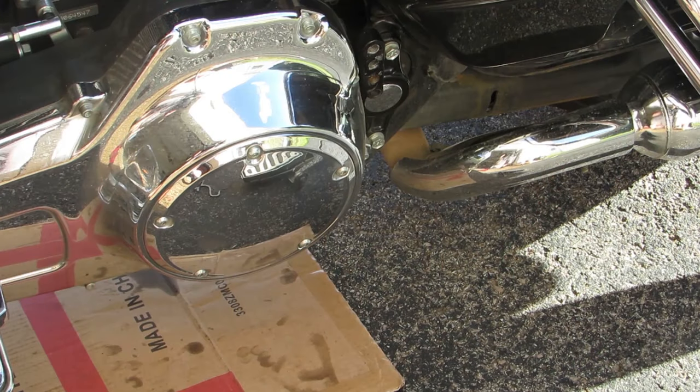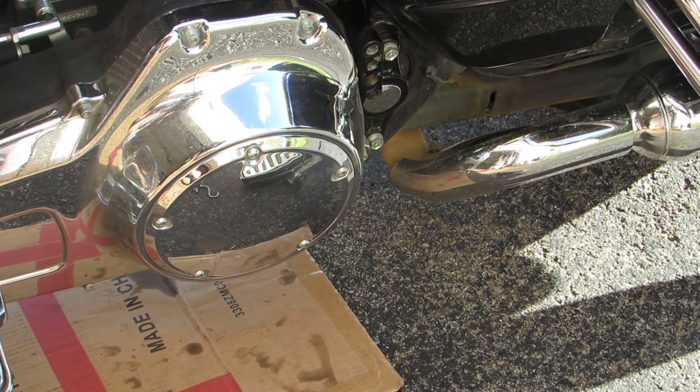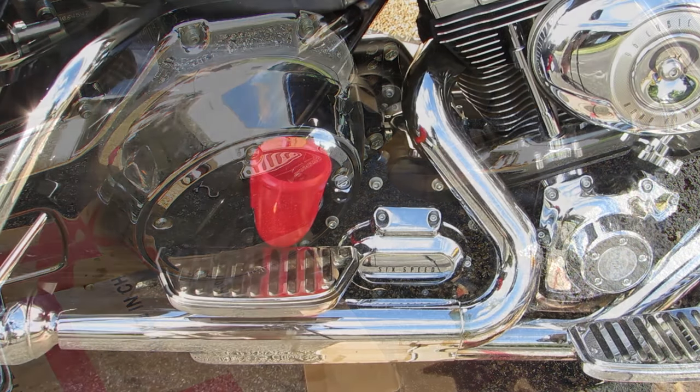The refill spot for your primary fluid actually sits behind your derby cover. If you end up having a passenger footboard in the way, you're going to have to remove the footboard and then pull the five screws that hold the derby cover in place. On mine they're T25 Torx — be very careful with these because the heads strip out very easily.